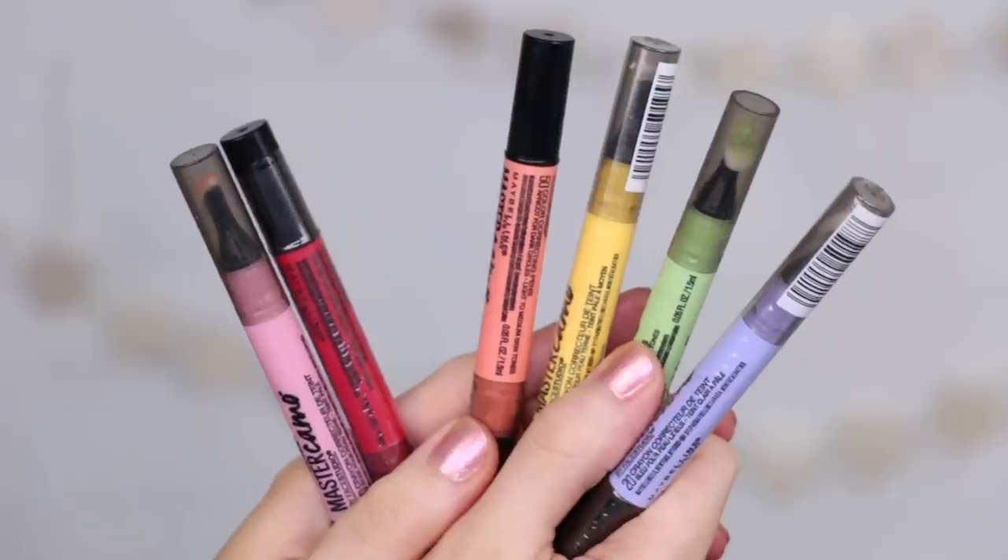My skin feels really good with this on. Next up we're gonna try out some new color correctors — these were sent as press samples. They are from Maybelline — it is their Master Camo by Face Studio color correcting pens. They have six different colors here. I'm going to be testing out a couple of these today. I think I want to test out this peach one here, which is for under eye circles, and I'm going to try the brightening one and the green one as well.